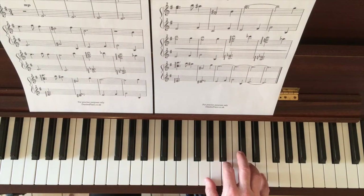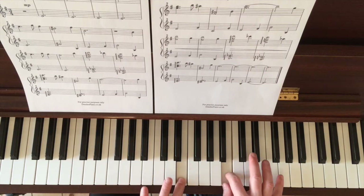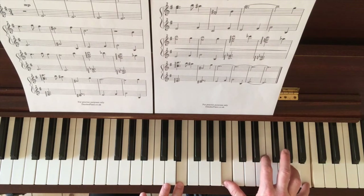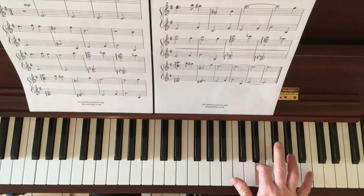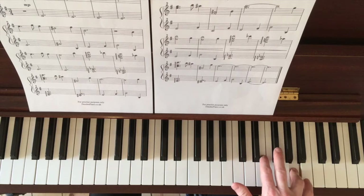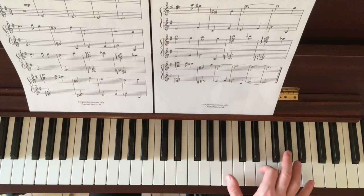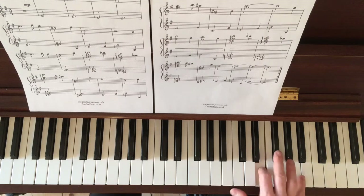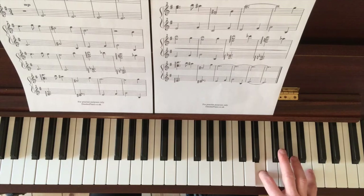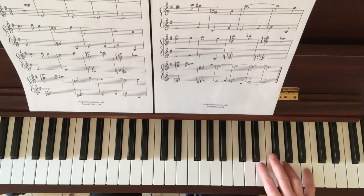Now the right hand is just above it, so we're making a fifth above onto B. The highest note in that part is the high B. You're looking to get one and two on B and E - pinky on B, then step down and skip to the sharp. That first phrase.